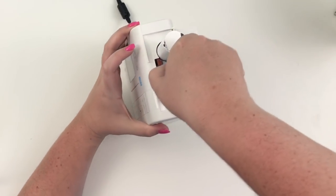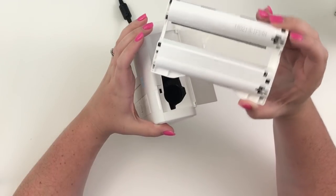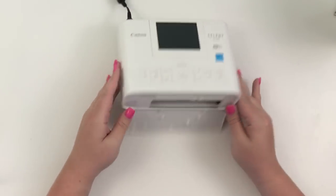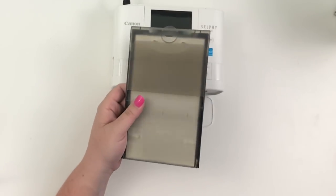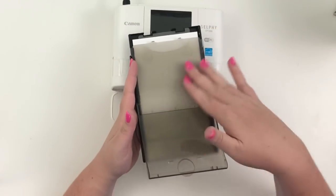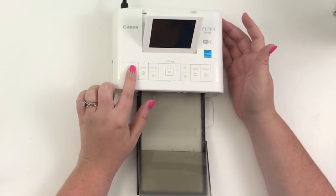This is the ink cartridge. You can get a pack on Amazon or at Best Buy — it has two ink cartridges and 108 pages of photo paper. You just pop it in and close it. Then you pop this down — this is where you put the paper in. It's a little tray and you can put 18 sheets of 4x6 photo paper in at a time. This part catches the paper once it prints.